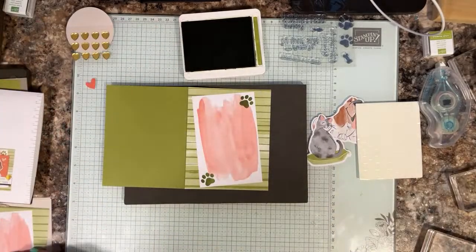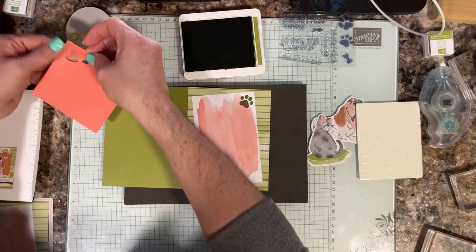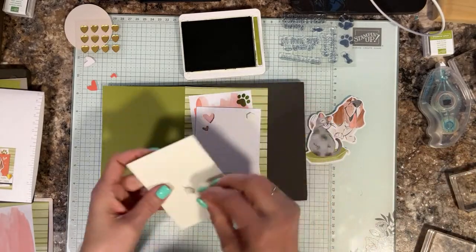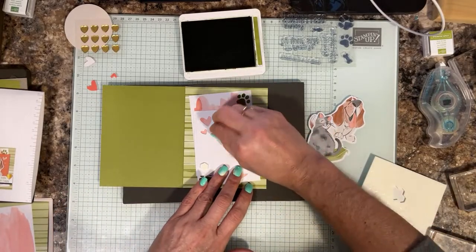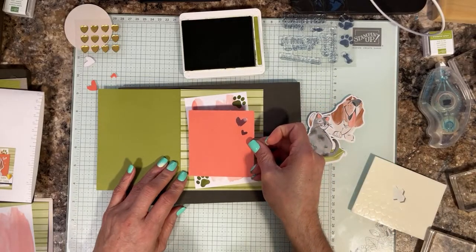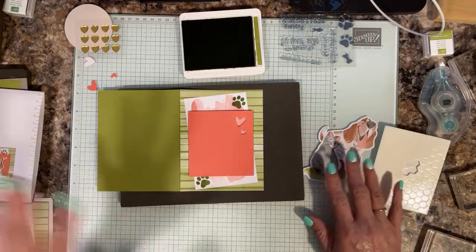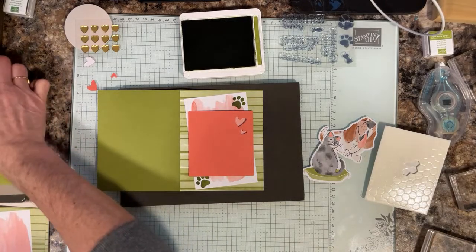Then we're going to take one of these frames. We're going to add some dimensionals on the back of this. You'll pop out the hearts and add four dimensionals in the corners — you don't want to cover the hearts. This is so cool! I have to have a special program to also feed into Facebook, so then I would be live in both places. Next we have our tag — we're going to use the same sentiment on this card.